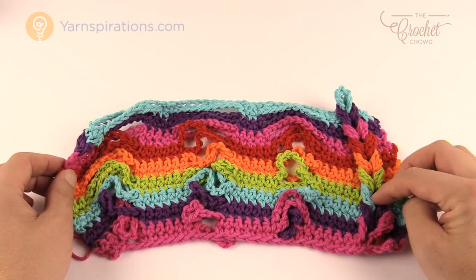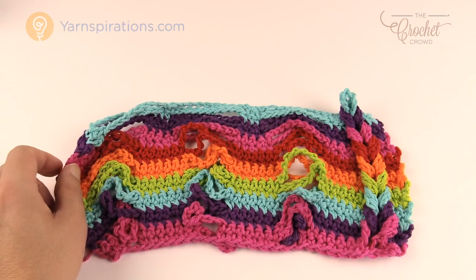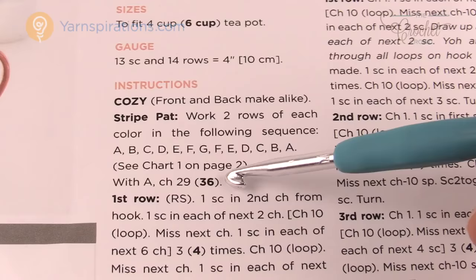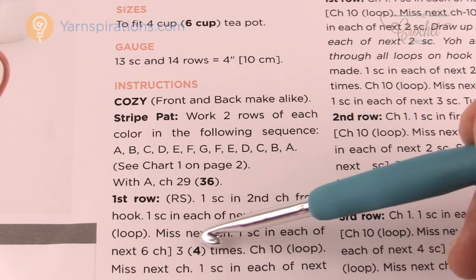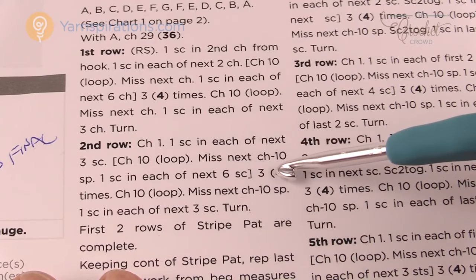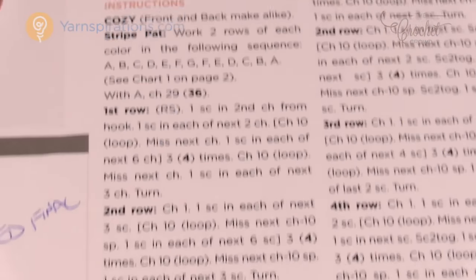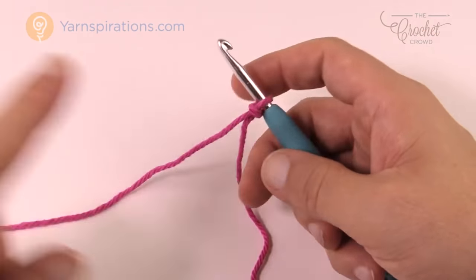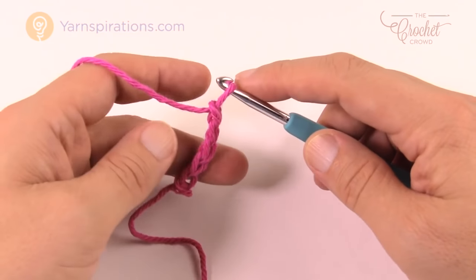I'd recommend waiting until the very end before doing your Jacob's Ladder. Let's grab a 5mm size H crochet hook and Lily Sugar and Cream yarn. Use as little or as much as you want — these patterns don't take a lot of yarn, so if you have spare cotton yarn lying around you can probably get away with it. It says chain 29 or 36: 29 is the 4-cup teapot and 36 is the 6-cup. Every time there's a parenthesis, make sure you're following the instructions that match your desired size. We are doing the 4-cup, so chaining 29.